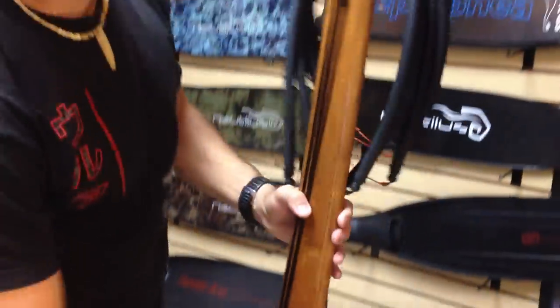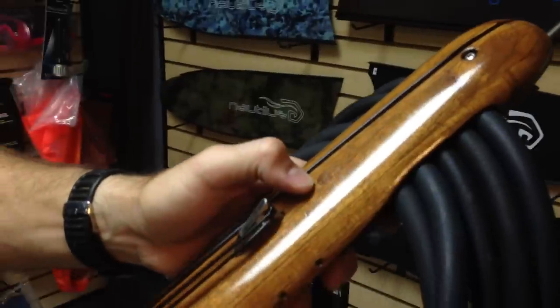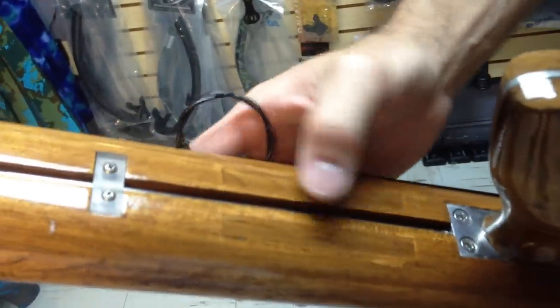There's some ballasting on this gun. There's a little ballast point here on the muzzle, and if you start working your way down the actual stock, you'll notice there's another two ballasting points back here.